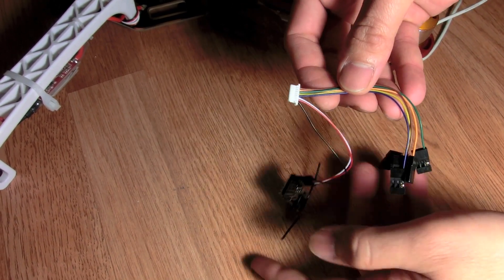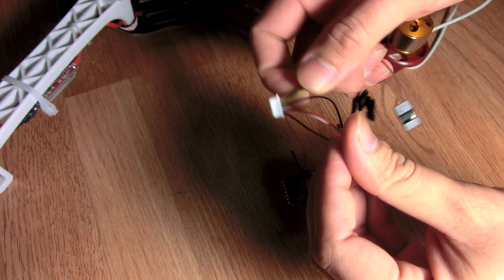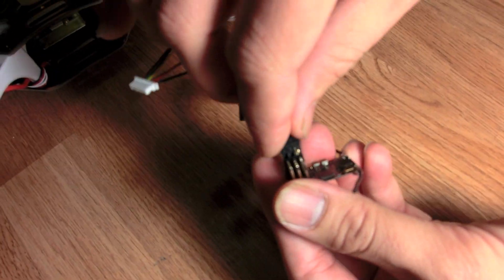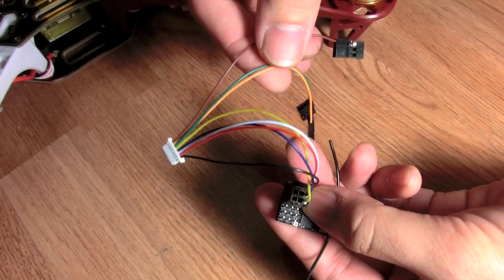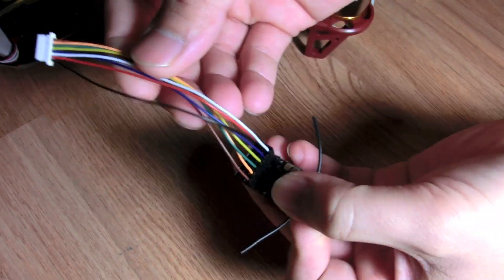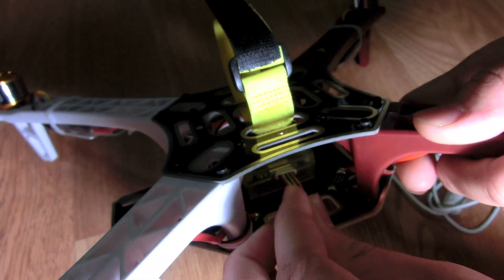From there, grab the second wire in that bunch and plug it into channel 2, then the third one into channel 3, the fourth into channel 4, and so on for 5 and 6. Once all the pins are connected, plug it back into the flight control board — make sure the black wire goes on the left; that's the correct way to connect it.